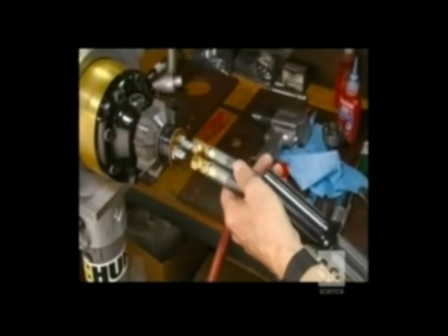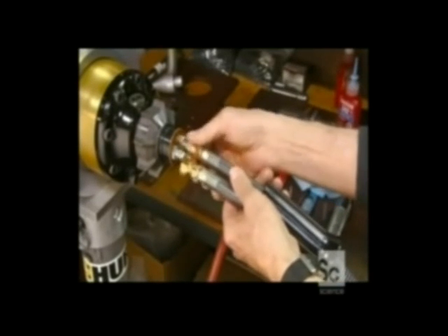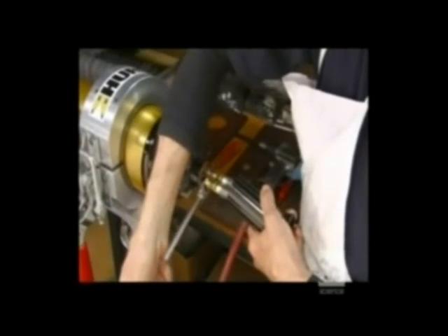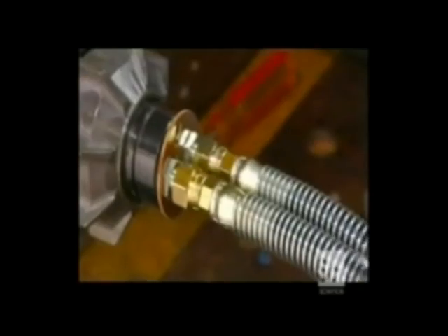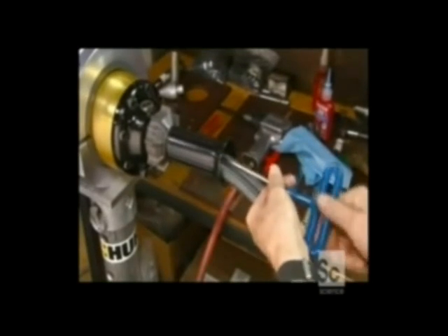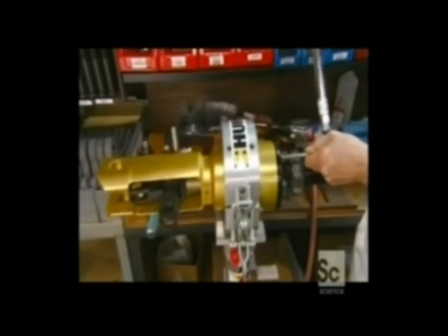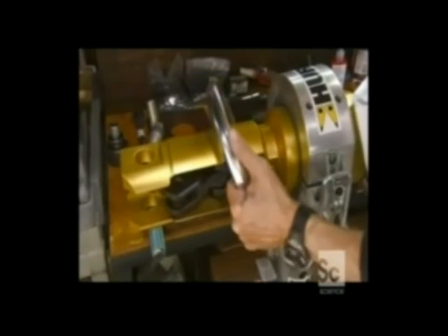He connects the two hoses that lead to the tool's hydraulic cylinder. He puts on a hand grip that protects the hoses and makes it easier to work the thumb wheel. He tightens the bolts and completes the control valve, then attaches the front handle that allows the operator to hold the tool safely.